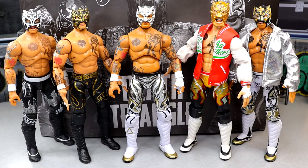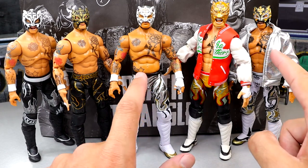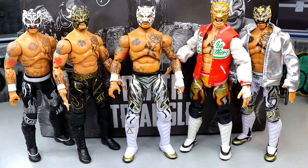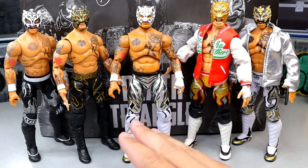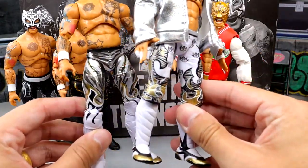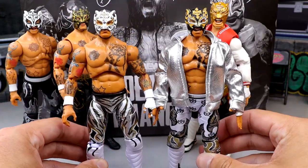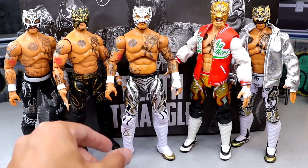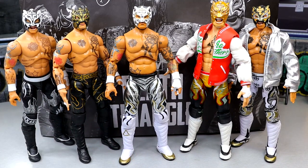For Rey Phoenix figure comparisons — here is every single Rey Phoenix from AEW and Jazwares so far. This new figure's skin tone is darker, more like a Mattel Eddie Guerrero skin tone. The Supreme figure is pretty light, and two others are also light. You have three black attires, one white attire, and one silver-and-white attire. All are very toyetic. I actually like this skin tone the most, and I think this is the best Rey Phoenix head sculpt we've seen — the white mask just wins for me.